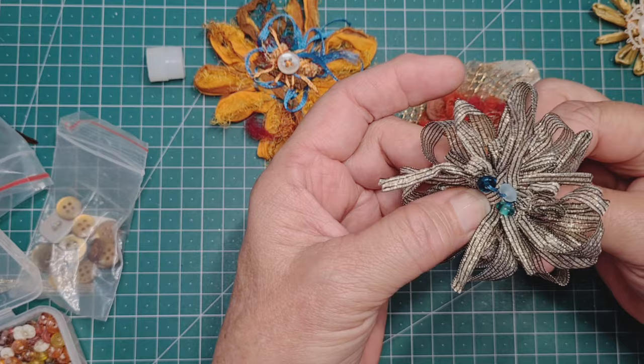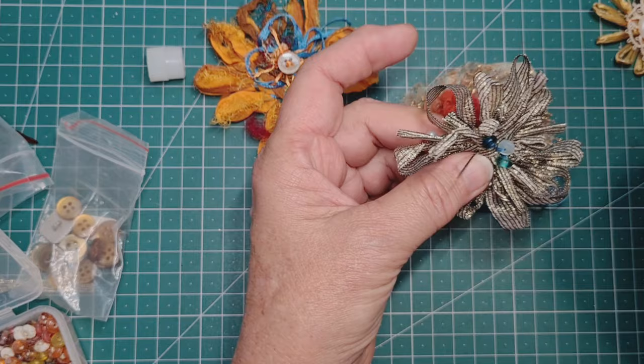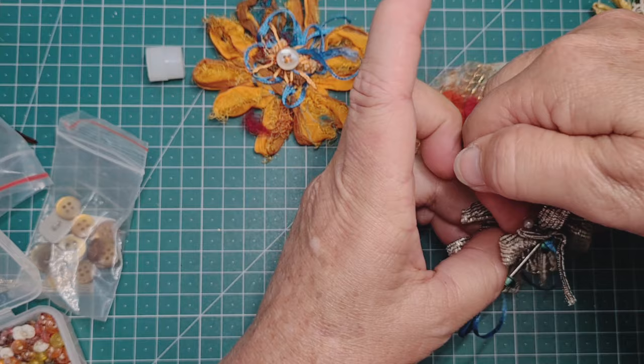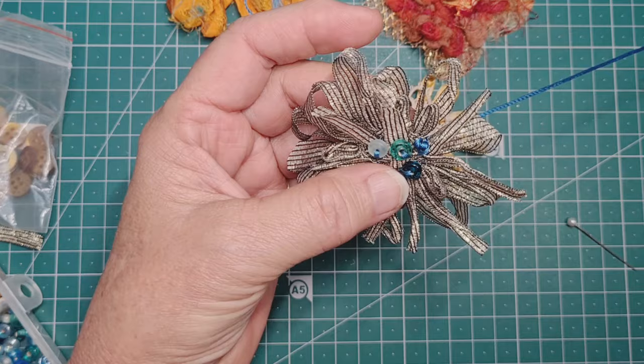To bring in a little bit more blue I'm adding a series of nice little beads — they're not seed beads, they're larger than that. I have dark turquoise, a mid, and a light, and I'm just hoping that looks like the center of the flower and adds that little bit of shine. I'll also have that lovely turquoise thread — it's going to look nice.